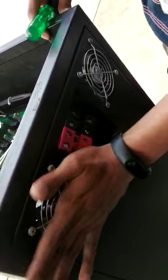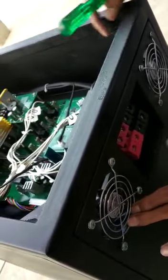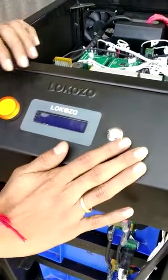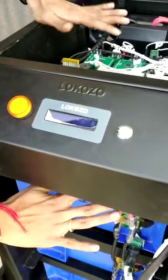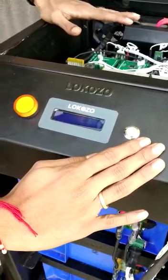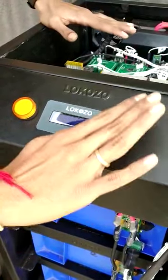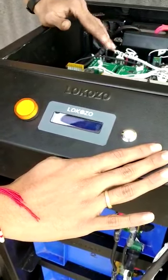There are two fans connected to the system for temperature management. The power switch provides complete isolation between the battery racks and the BMS circuit. So when the system is not in use, if you just turn off the switch, there will be complete isolation and zero current consumption.